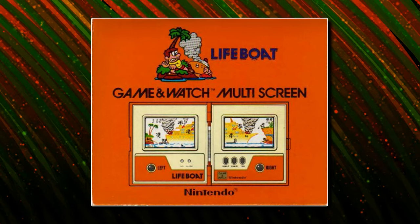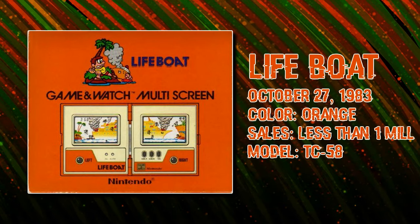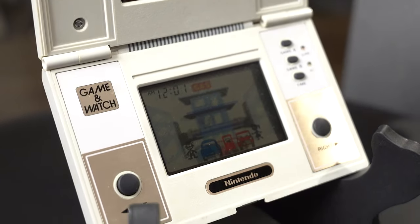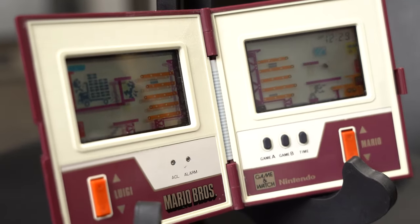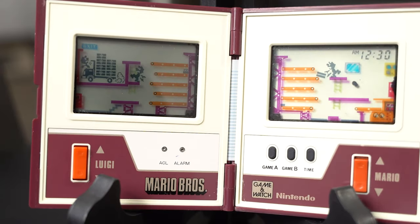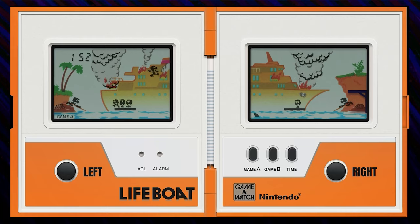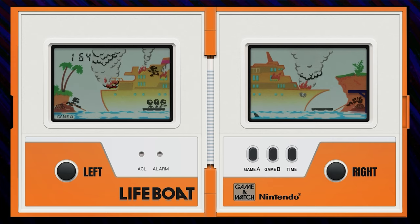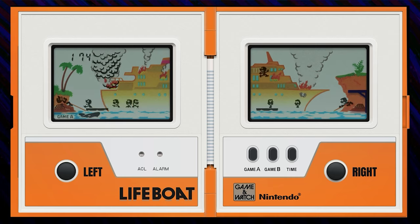Releasing two months after Rain Shower, Lifeboat has the distinction of being the final horizontal multi-screen game, with all future multi-screen games sticking with the traditional vertical orientation. It's kinda sad that they retired this version after only three games, but it does make those three games feel more special. The first thing that sticks out is the bright yellowy orange of the casing. Lifeboat is basically an upgrade from Parachute. In Lifeboat, we once again are trying to rescue evacuees trying to flee into shark-infested waters, though this time from a burning cruise ship.